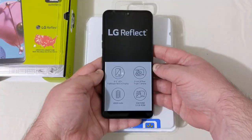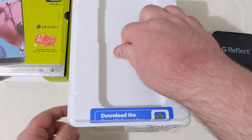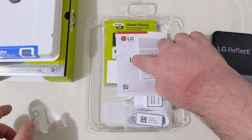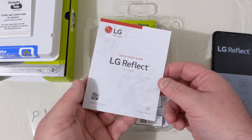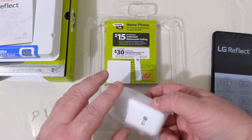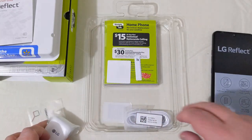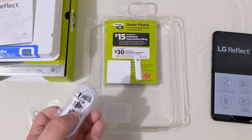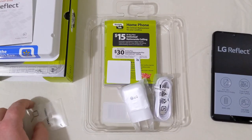Here's the device. Let's put it aside for a moment and see what comes in the box. We have your SIM ejection tool, your Straight Talk terms and conditions, the LG Reflect quick start guide, a fast charger, and a USB Type-C charging cable.